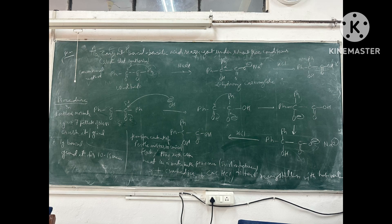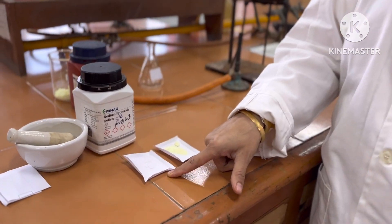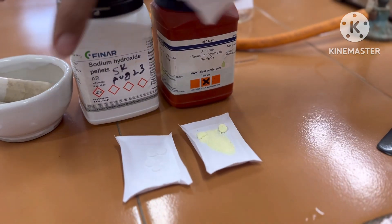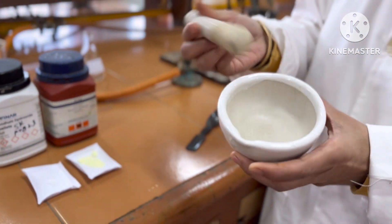Here is the mechanism shown for benzil-benzilic acid rearrangement. For this, we have taken sodium hydroxide and a pale yellow colored solid benzil.